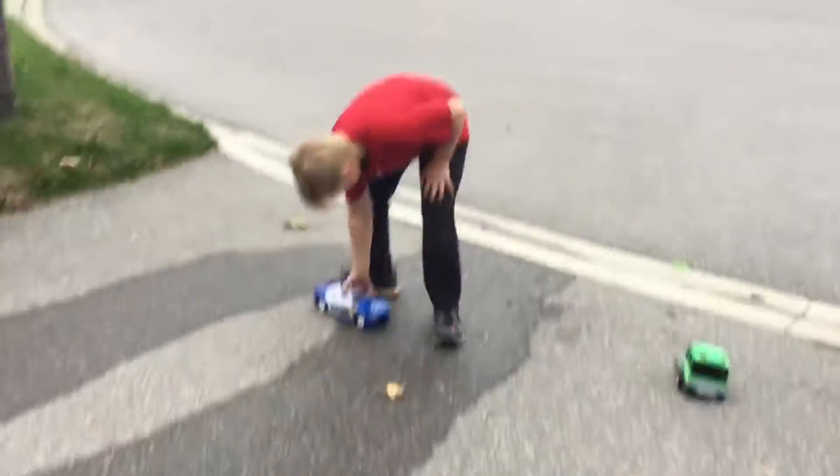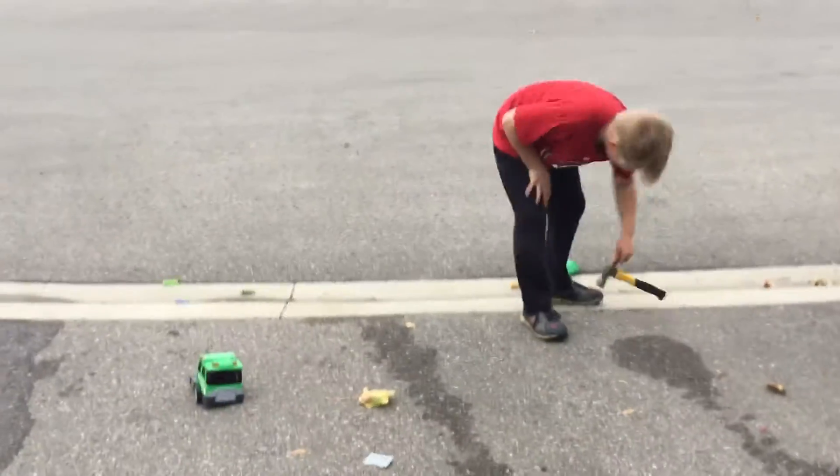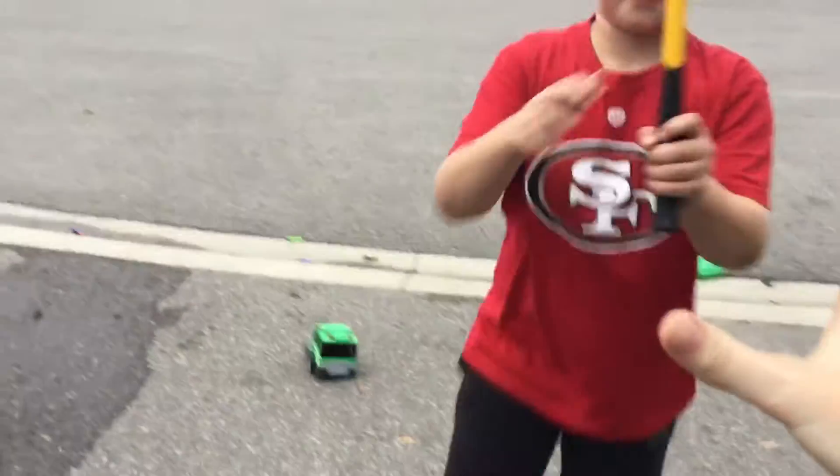I think it is my friend's turn now. You guys, hello!